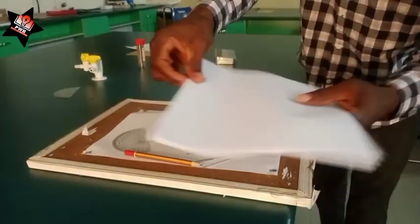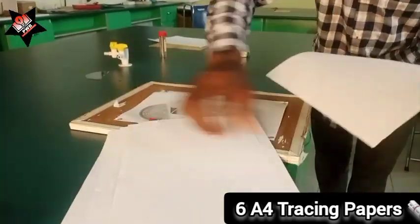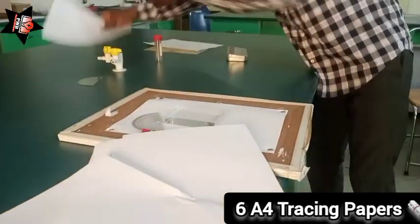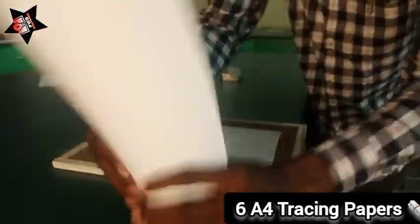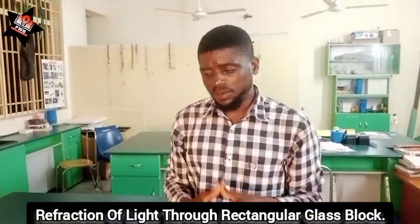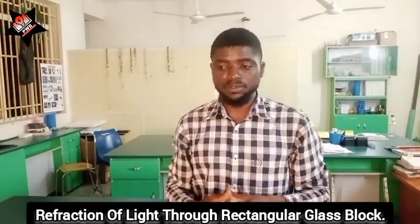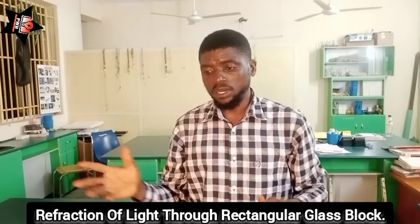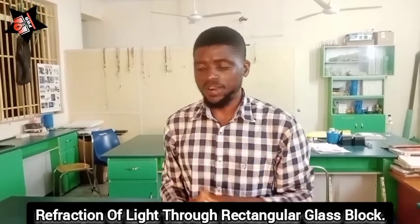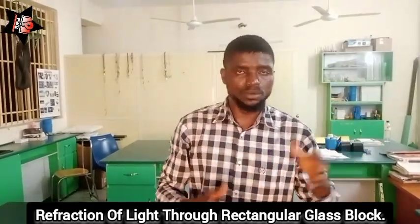You need at least six A4 papers. This experiment is performed under the topic called refraction of light. Refraction of light is simply the bending of the rays of light when the rays of light travel from one medium to another of different density — for example, air media and glass media, or air media and water media.